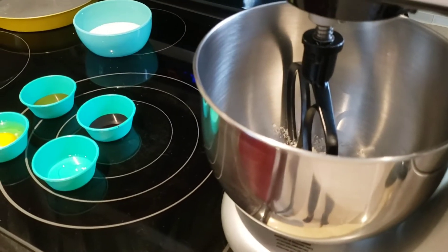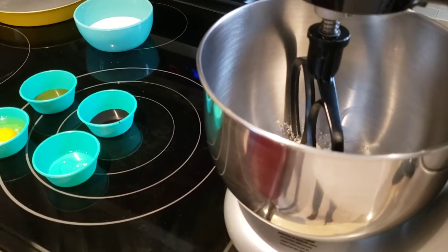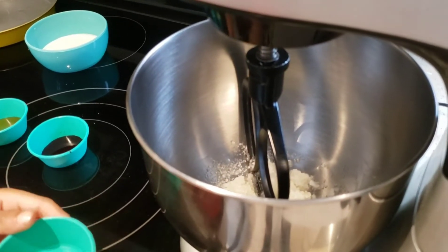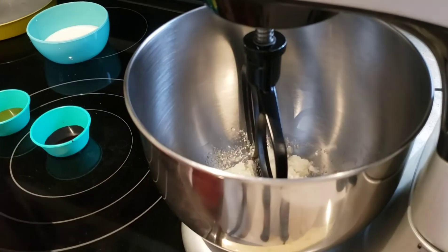The ingredients that we're going to be adding are the red food coloring, the vanilla extract, the eggs, and the vinegar. Caleb pre-measured all of this in advance.